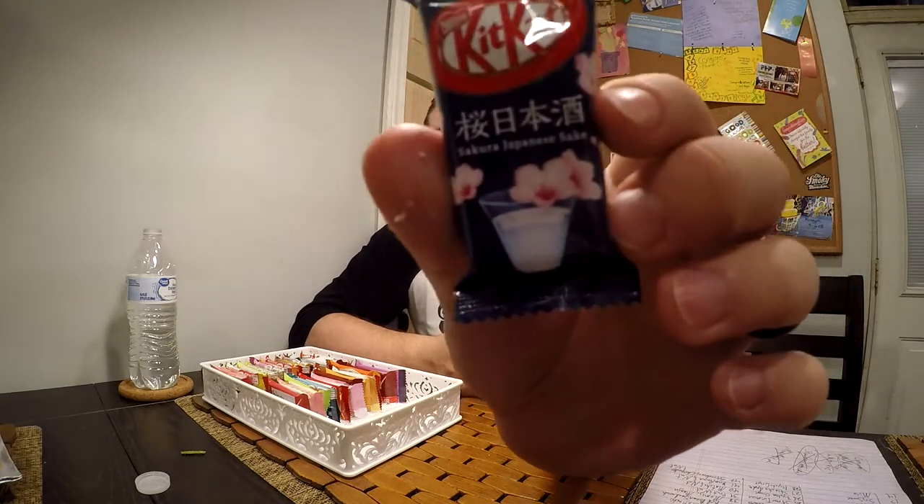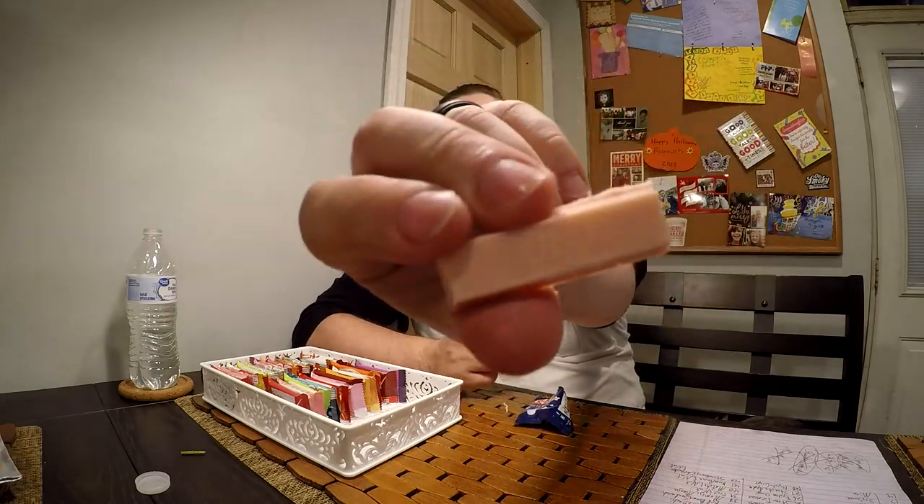Moving on we have the Sakura Nihonshu sake. I think all these different sake flavors are using a specific brand of sake available in Japan. Sakura means cherry blossoms, and that's where you get a pink hue to it. It definitely has a cherry scent to it too. That's really good — it has that same or similar sake flavor, but with a cherry floral addition which I enjoy.